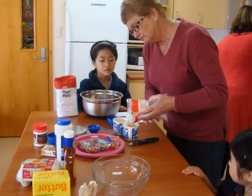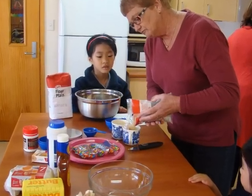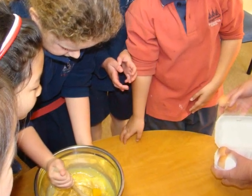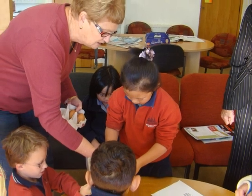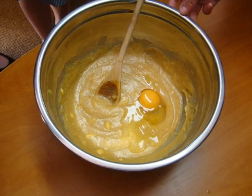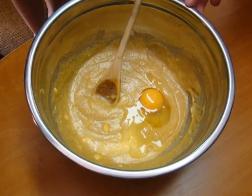This is Mrs. Wilburton pouring the brown sugar into a cup. This is Brianna mixing. This is Mrs. Wilburton giving Lucera an egg so she can crack it into the bowl. This is Trasp when he was just about to mix it.